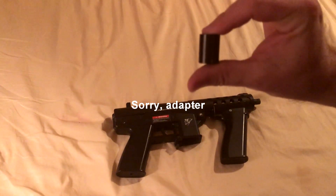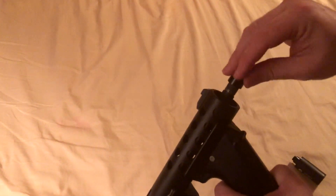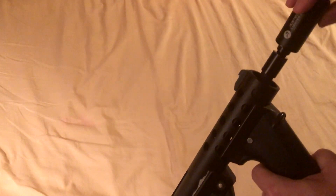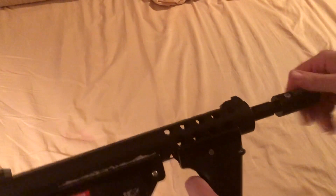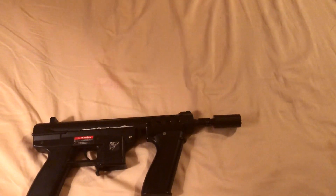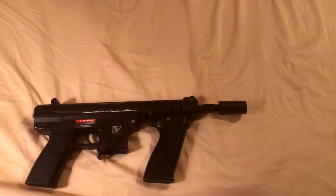Will this fit on your gun? The answer is yes. It does come with a little spacer, so with the spacer it will screw right in on top — like so — and then screw this on top. If you'd like to use this on one of your AEGs or anything, you can do that. You just have to use the adapter that comes with it, and that's about what it will look like.